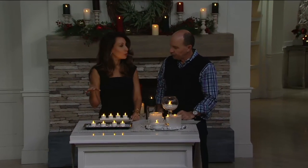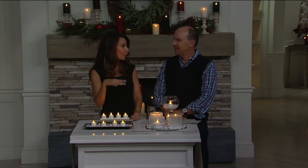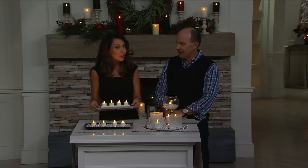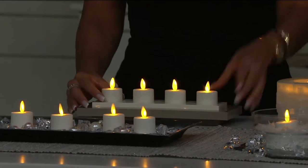Janine, why are these so popular, do you think? Well, how many times have you gone to a restaurant and they have that one little votive in the center of the table? Now you have that look in your own home, but with so much more glamour and elegance. It's a better looking candle than those little things in the tin. Yeah, and they melt, and the tin wax bends.